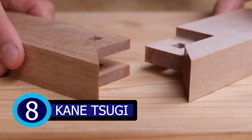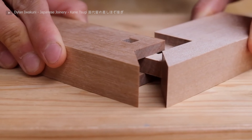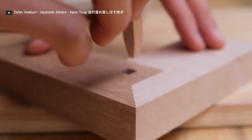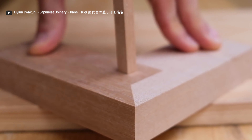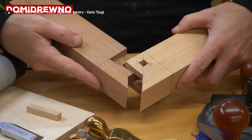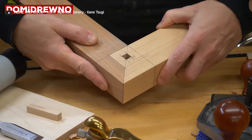Number 8: Kanesugi. A strong, beautiful traditional Japanese joint, the kanesugi is a three-way pin corner miter joint that consists of a male square section that slides into a female section with an opposing shape at a 90-degree angle.